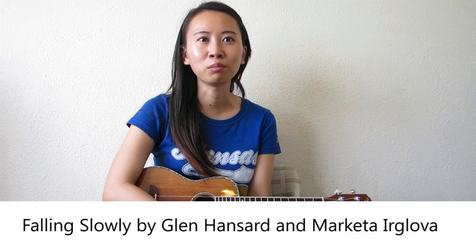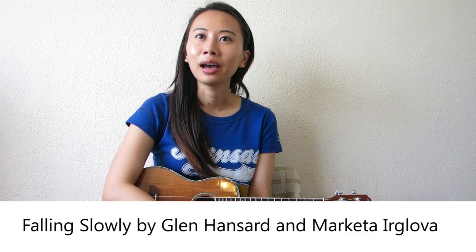This song is written by Glenn Hansard and Marketta Erglova — I hope I didn't totally butcher their names. You can find the ukulele tab at ukulelehunt.com, and I also prepared an annotated version for this song, so you can download that from my website.